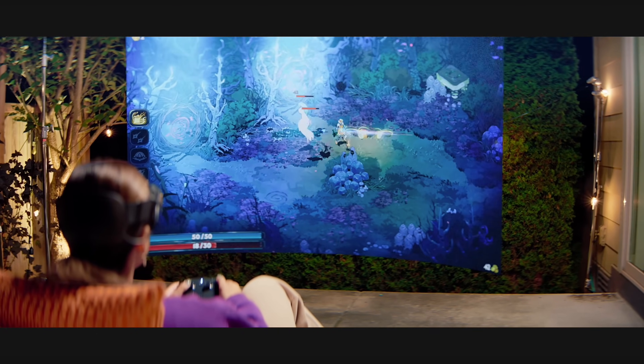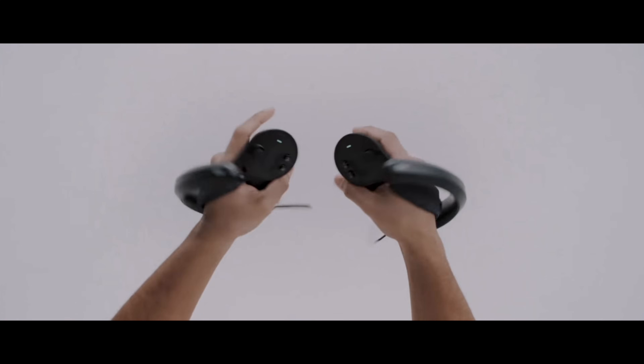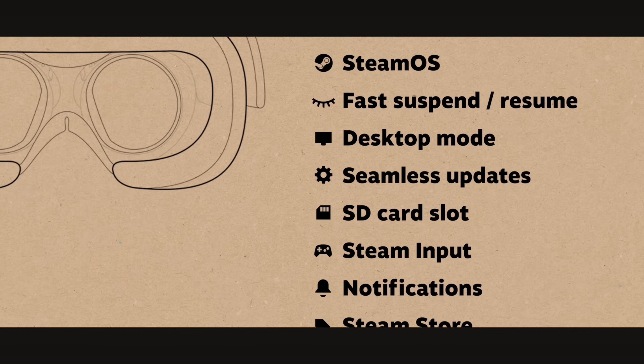It has inside-out tracking for the controllers, with redesigned controllers for this headset. If you have old controllers or base stations from your Valve Index, this is not compatible with those at all — brand new controllers. It is essentially a computer itself and is running SteamOS on ARM.